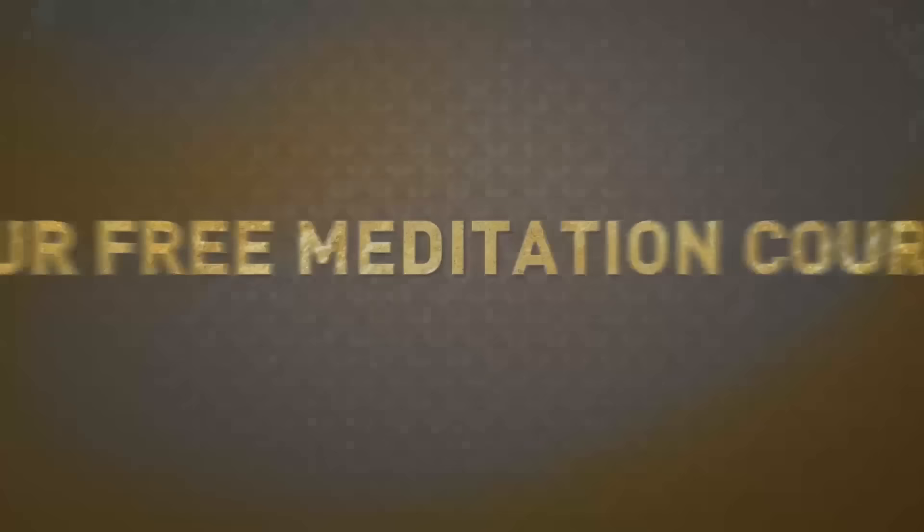I hope this was helpful, and as always I'll see you next week. This is Karan Bajaj, and I want to offer you my free meditation video course today.